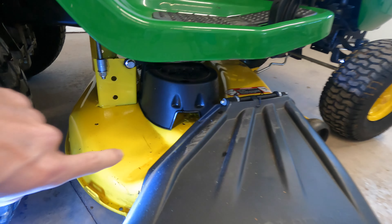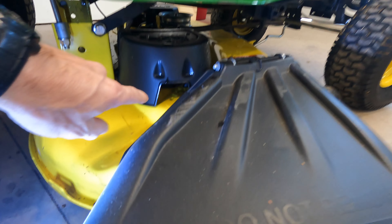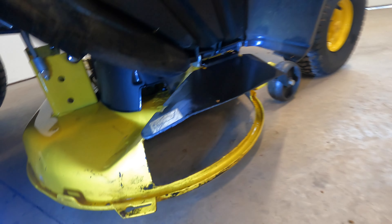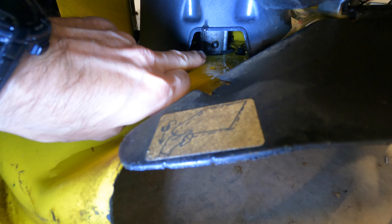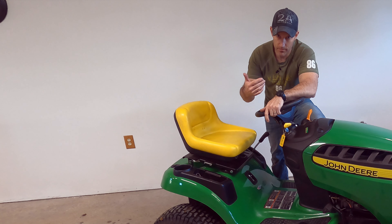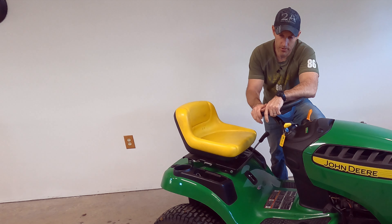Then on the other side where your chute is at, there's another grease fitting way back in there on that spindle. That's about it — just those seven grease fittings, seven spots to grease on your John Deere lawnmower.